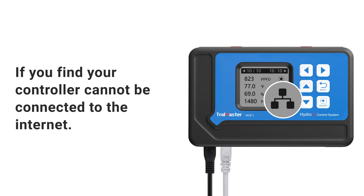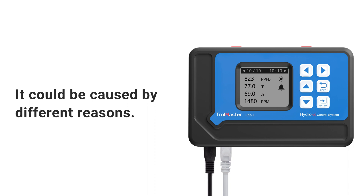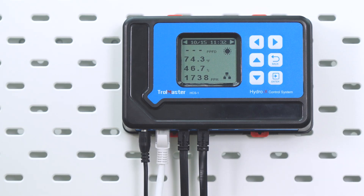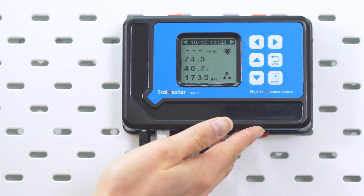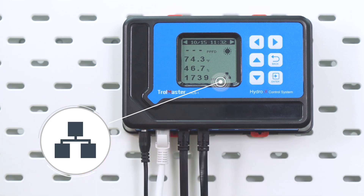If you find your controller cannot be connected to the internet, it could be caused by different reasons. To ensure your controller is connected to the internet, check the controller main screen and look for the network connection symbol — it should look like three dots connected in a triangle pattern.